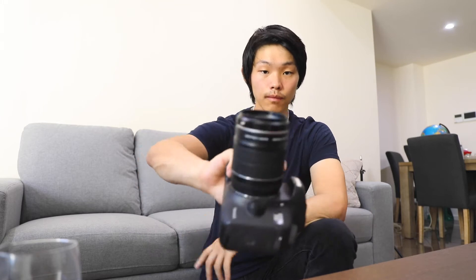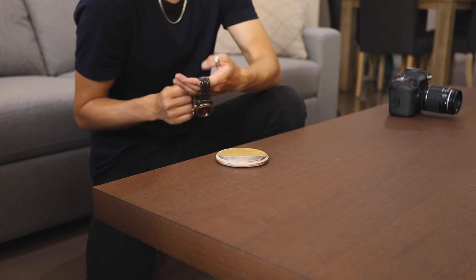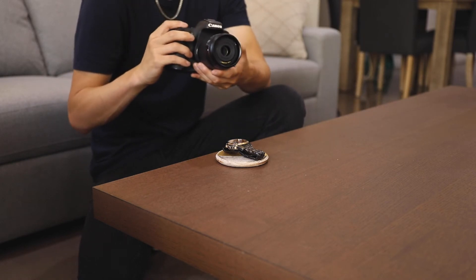That's pretty much it — we now have a macro lens. I need to move this camera to a different angle so you can see what I'm doing. We're going to use my watch as an example. Turn this on, adjust a couple settings.